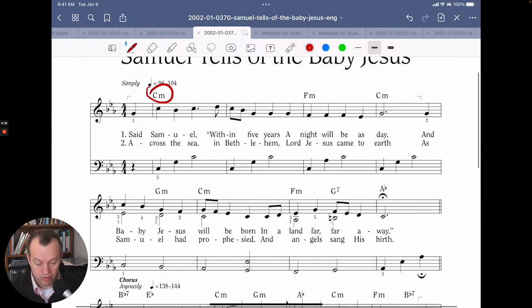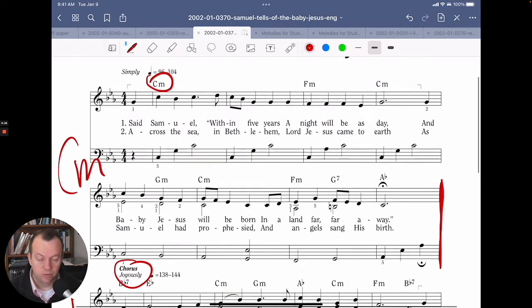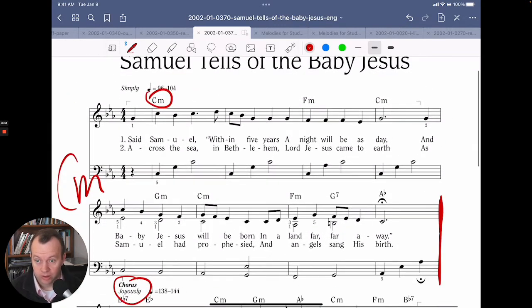The verse ends right here, and this whole verse is in the key of C minor. Then when we start the chorus right here, we make a switch to E flat major, and we end in E flat major. Let's discuss why this actually works so well.